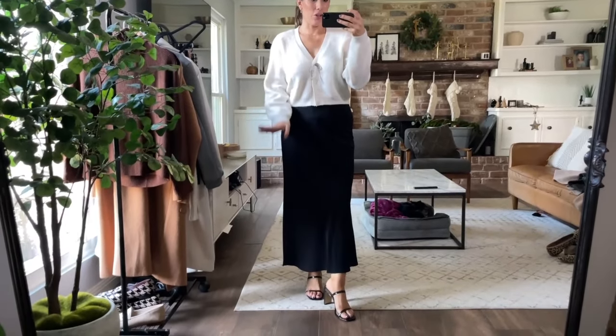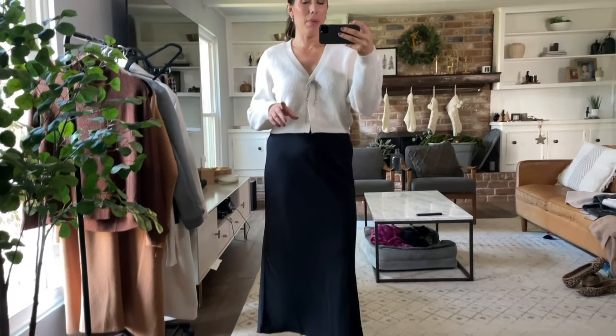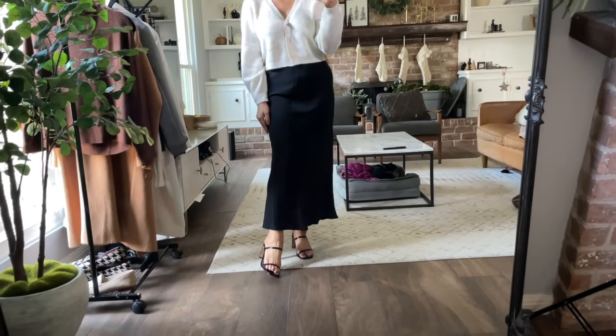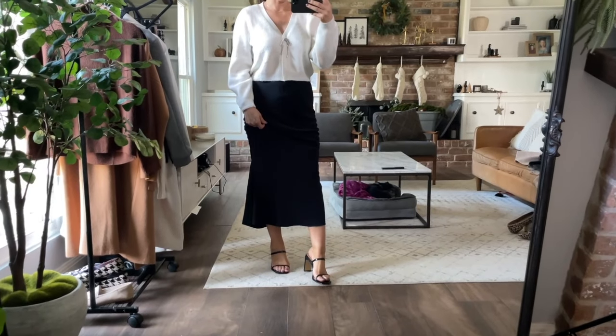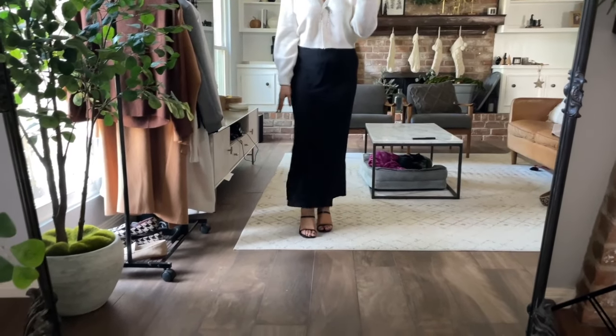For someone who wants a skirt or dress-inspired Thanksgiving outfit — personally I want to be lounging so I usually wear pants — you could definitely try a long skirt like this one from Abercrombie with an elastic waistband, which is great. I paired it with a festive cardigan from H&M, though it might be sold out so I'll link it and also a similar one from Express that has two bows. I paired it with my Amazon heels which come in so many colors — very understated but they really dress up an outfit.